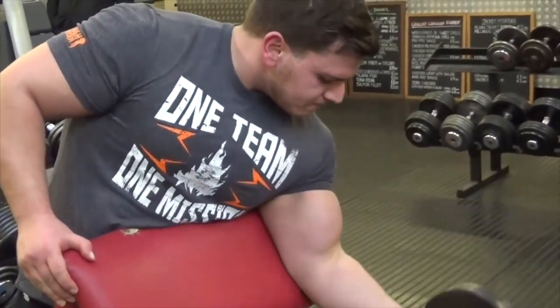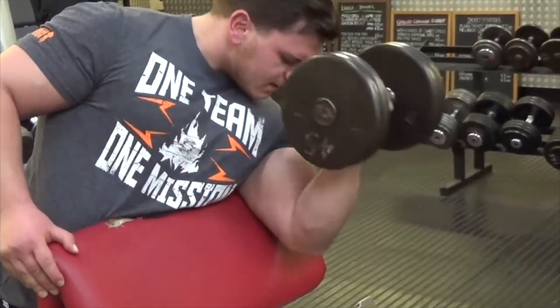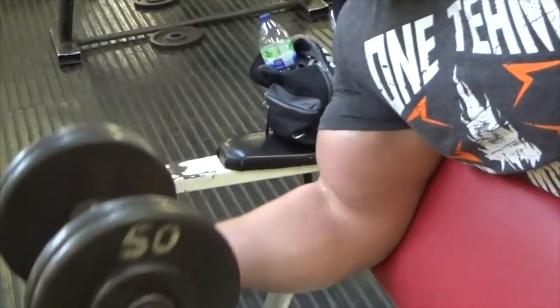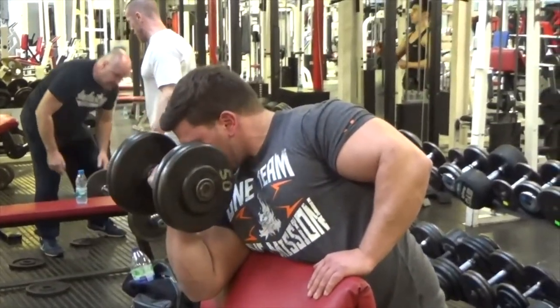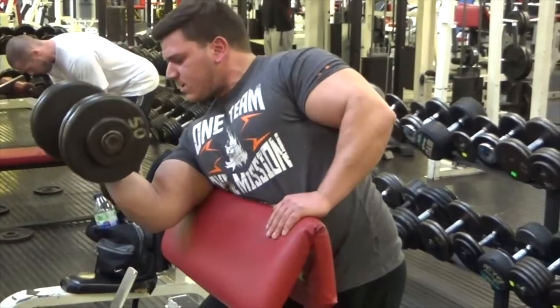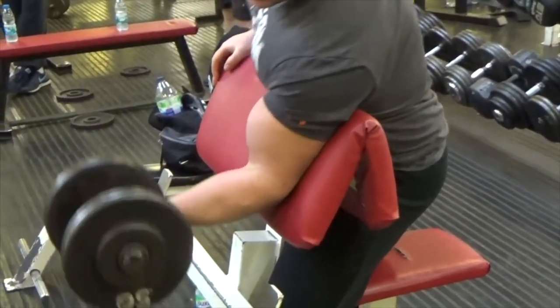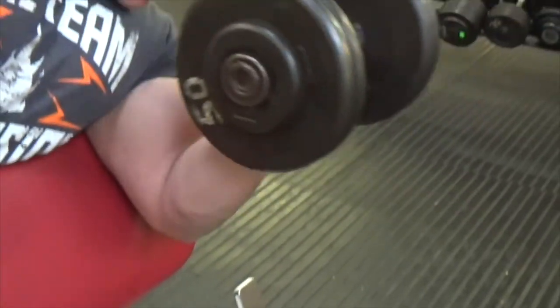Moving on, the second exercise is preacher curls with dumbbells. I started off with a smaller weight, and this is the second set with 45-pound dumbbells. I then went up to 50-pound dumbbells. I'm trying to get the stretch as much as possible because the stretch is the most important part. Towards the end you'll notice I'm slowly getting a smaller stretch — that's where it gets hard — but make sure you try to get the full stretch.